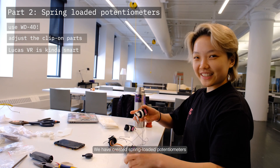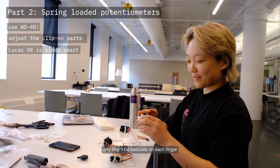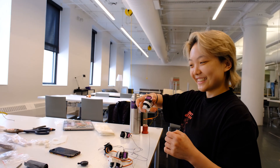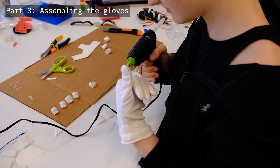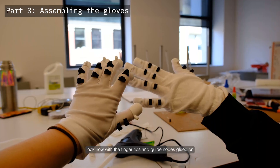We have created spring-loaded potentiometers that will be on each finger — when you extend your hand it springs back. Now we're assembling the gloves. This is how the gloves look with the fingertips and guide nose glued on.